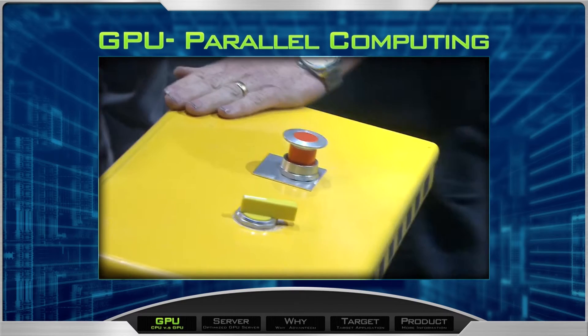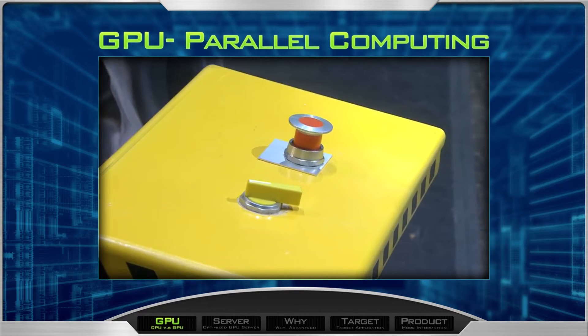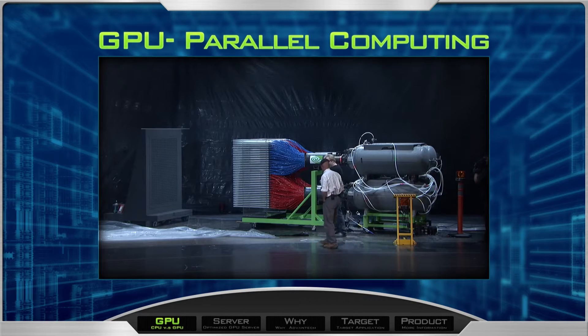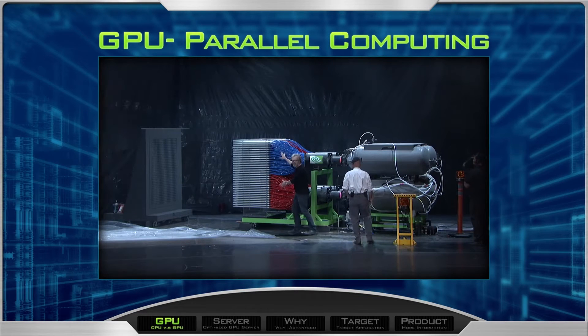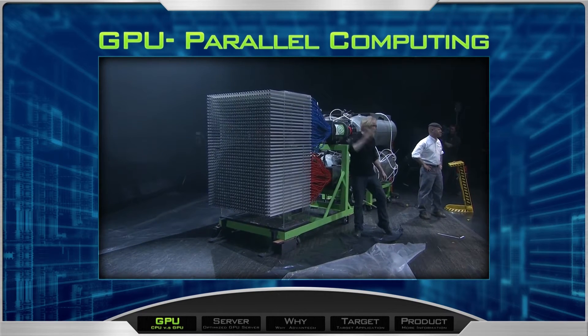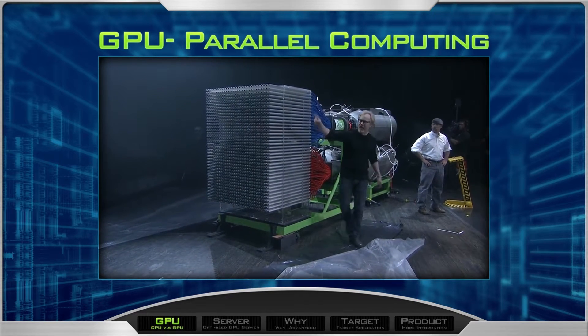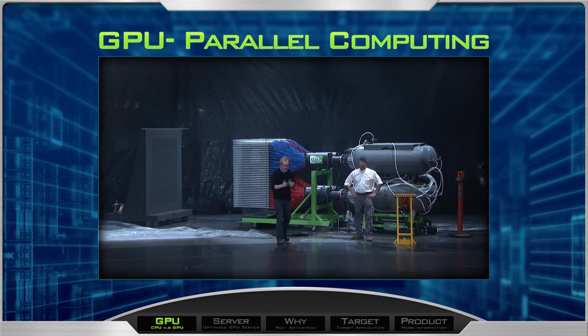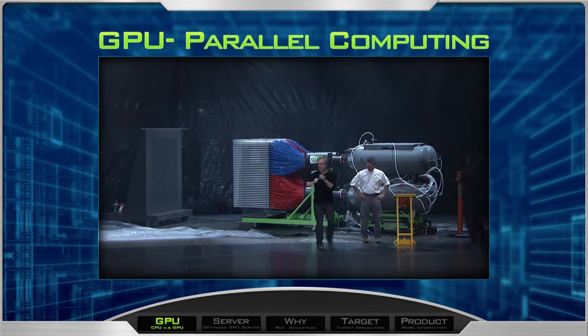When we hit this trigger, 2,100 gallons of air goes through these accumulators, out these valves, into all 1,100 of these tubes — tubes in which the bottom of each is a paintball. Each of those paintballs will fly across seven feet of space and in 80 milliseconds reach its target. Hopefully, when it's all said and done,